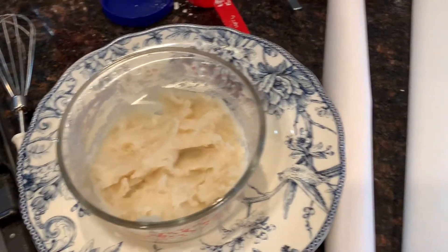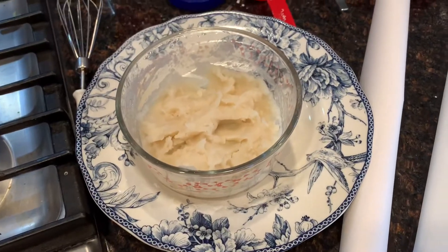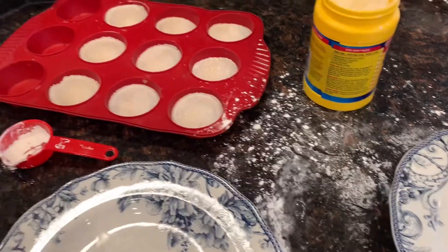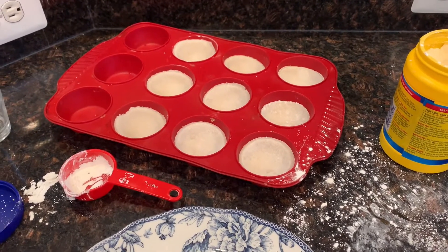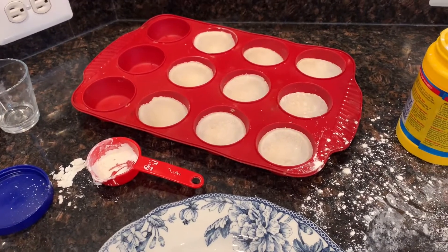The dough is complete, so next you need to sprinkle some cornstarch on parchment paper, then pour on the dough and add some more cornstarch on top. Once you get the dough, you have to cut it into little circles as much as you can, and then we're going to start actually assembling the mochi with the ice cream.